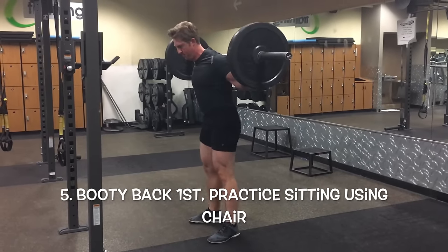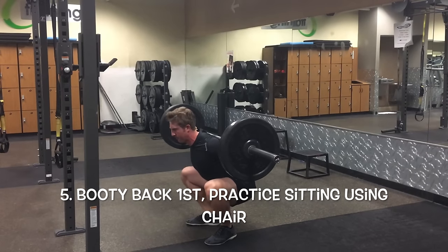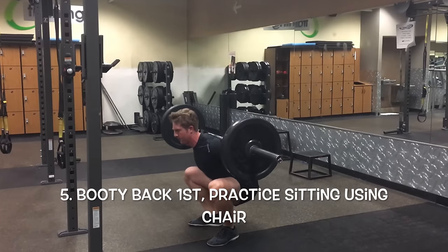Now, how to sit back into your hips — the best way to practice this is to try sitting down in a chair. What you're going to do is push your butt back first, just like when you sit down in a chair, and that's exactly what we're going to do here.